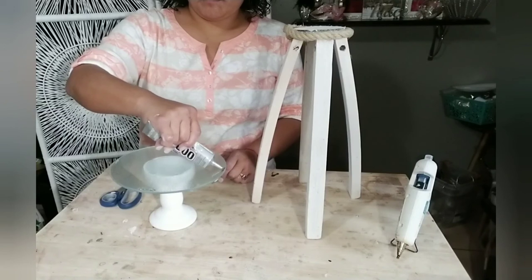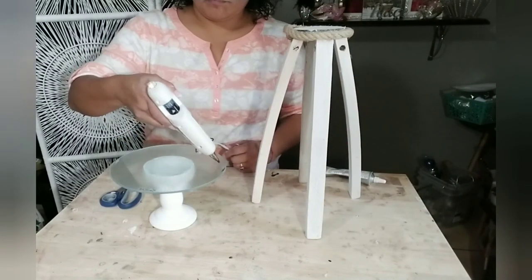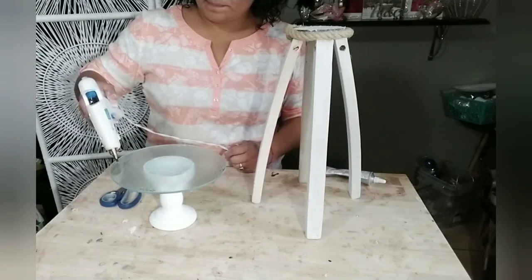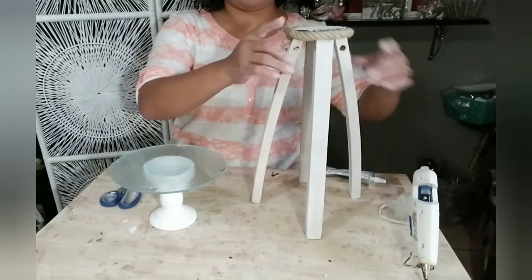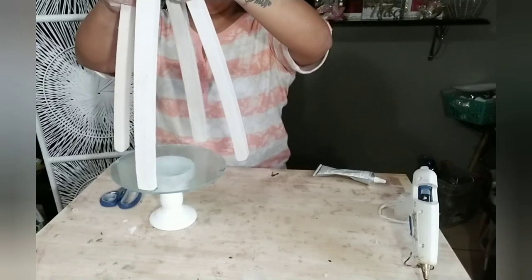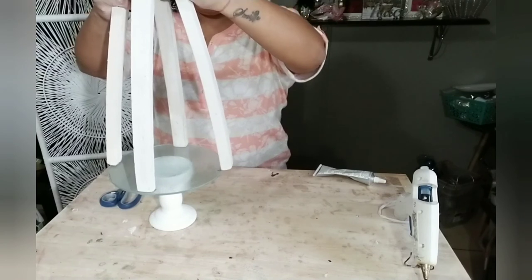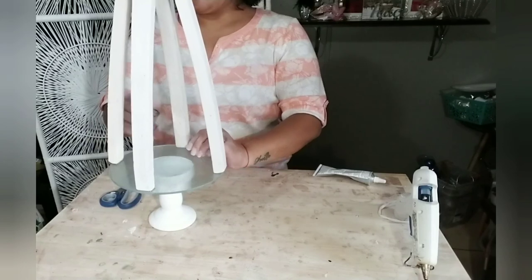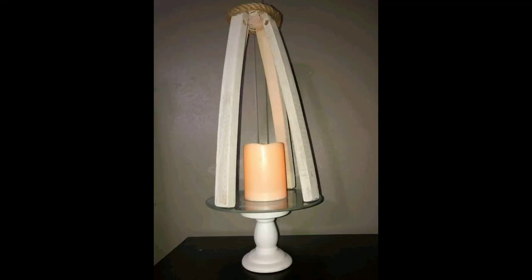Using E6000 and a little bit of hot glue, I eyeballed where I want the lantern pieces of wood to be on my glass and added the glue there. Place two pieces front and back first, then do the opposite two, making sure they're nice and even and secure. Allow this to dry for a few minutes or at least a good two hours.